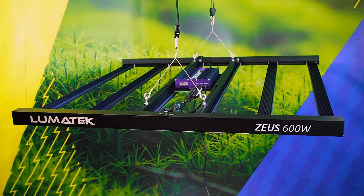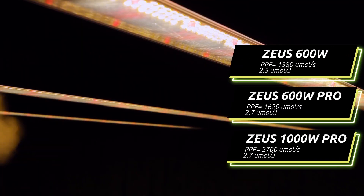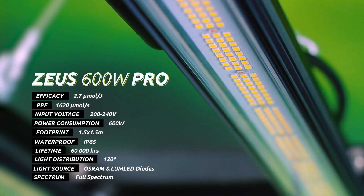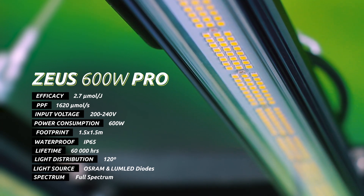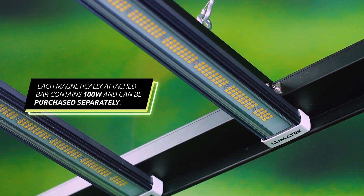This highly efficient multi-light bar fixture is available as a 600 watt, 600 watt pro, and a 1000 watt unit, all of which produce high PPF full-spectrum grow lighting, suitable for indoor and climate controlled horticultural projects. With the Zeus 600 watt pro producing 1,620 micromoles per second of light at an unbeatable 2.7 micromoles per joule efficiency, spread evenly across a wide 1.5 meter square footprint, growers will instantly increase yields in relation to money spent.